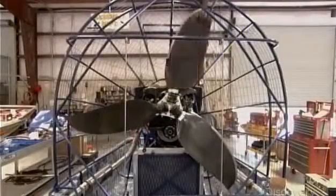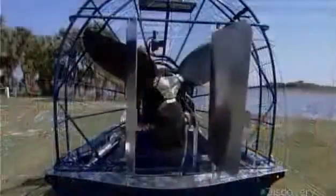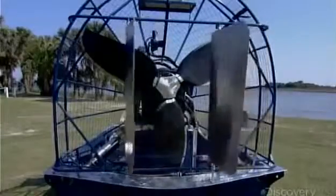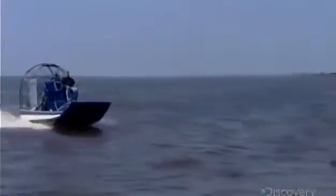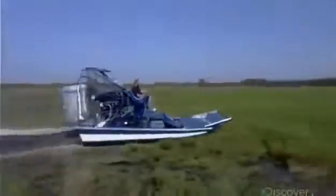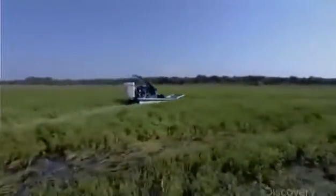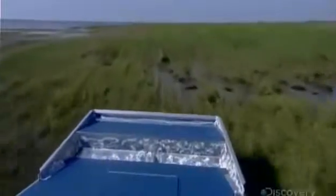The three propeller blades are made of carbon fiber. Aluminum rudders steer the boat by directing the propeller's airflow, and cables or rods connect the rudders to a control stick. Smaller airboats like this one are ideal for hunting and fishing, while larger pleasure models can carry 18 or even more passengers on excursions.